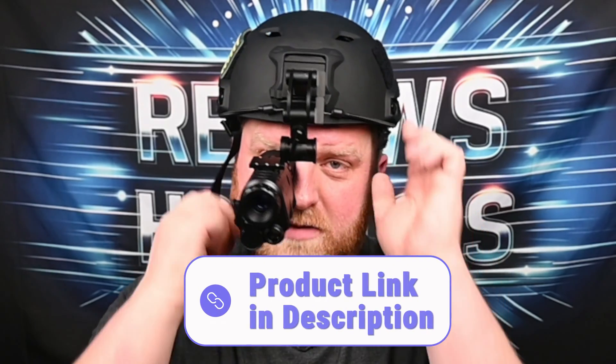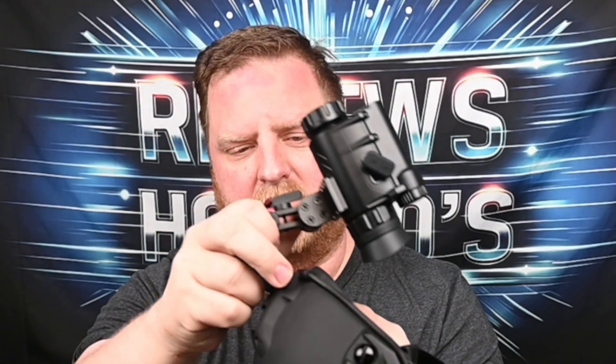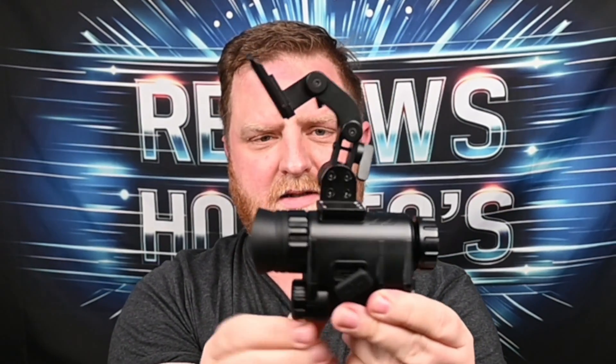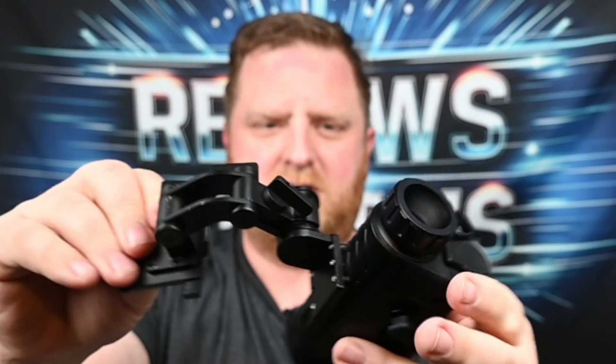this is a night vision monocular. I'm going to go ahead and take this off my head, make sure my hair looks good. But this is what you are going to get, minus the helmet. It mounts on your helmet just like that and easy to take off. I'll set this helmet to the side. Really cool. Lightweight. I really like it. I've had no issues using it. It comes with multiple adjustments on here.